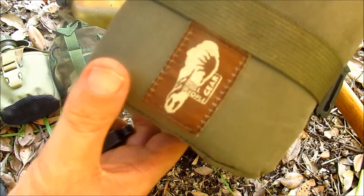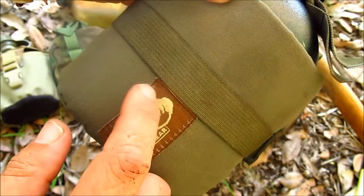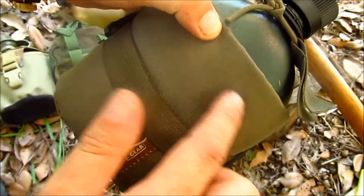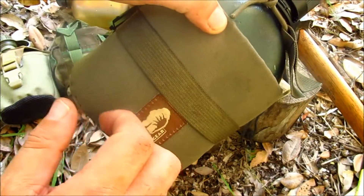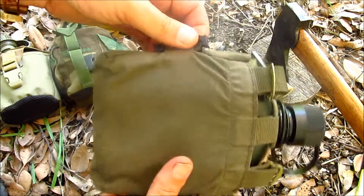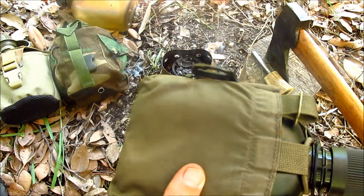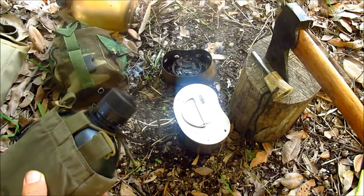First off, we have The Hill People Gear logo — this is a horse's medicine head. There is a little interesting story behind this logo, but you'll have to log on to their website to find out more. We have a webbing strap here. If I just pull this back, you can see that this pouch has been well used — it's a little bit grimy, a well-loved piece of gear. Following the webbing around, we have two attachment points here on either side. These are designed to be attached to MOLLE webbing — a military-style webbing system also used in civilian packs.